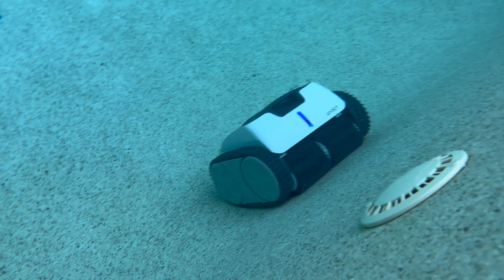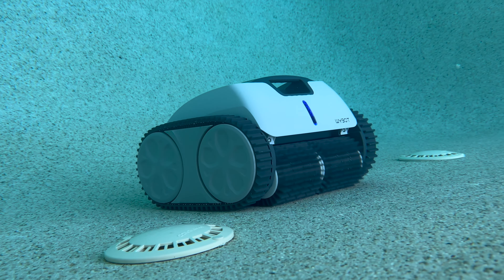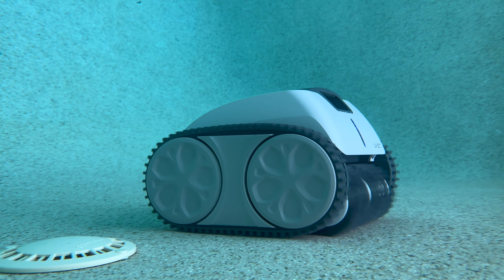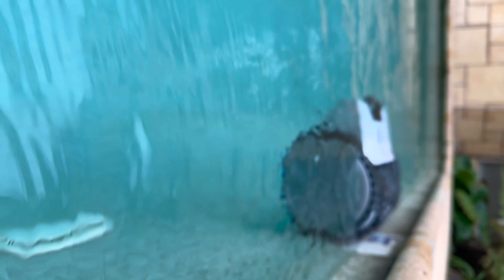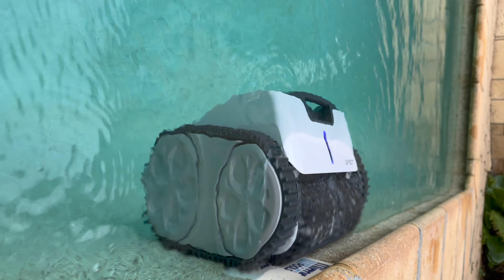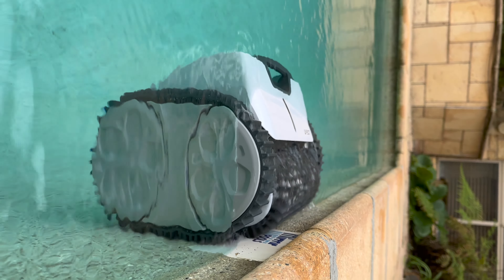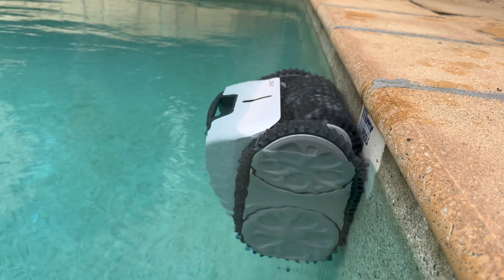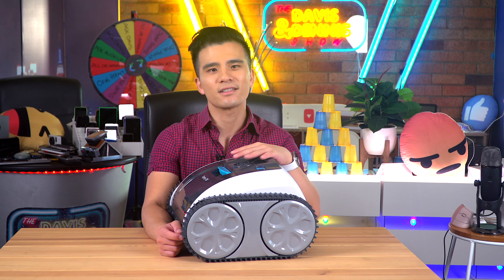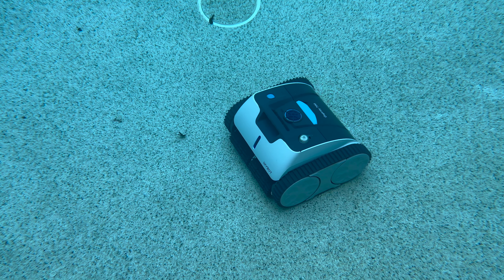Underneath is where the water comes out from, and here is my favorite thing. Unlike some other robotic cleaners, they haven't made emptying the waste basket impossible. You don't have to flip it over and take the entire unit apart — all you have to do is press this button, remove the lid, and there it is. You can just retrieve this mesh basket like so and dispose of all your waste. This feature alone is enough to make me switch to the Osprey.